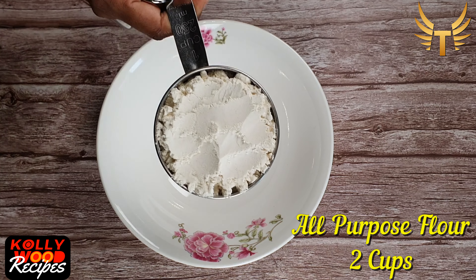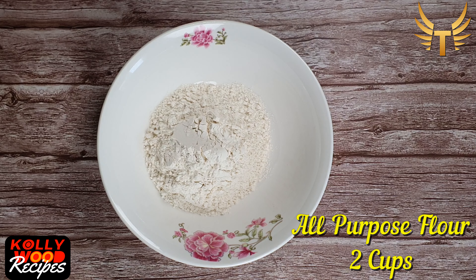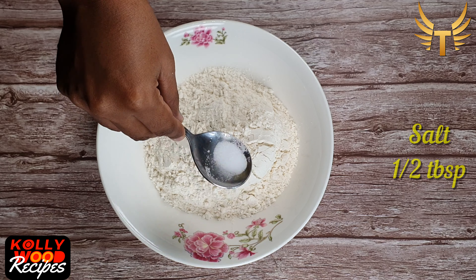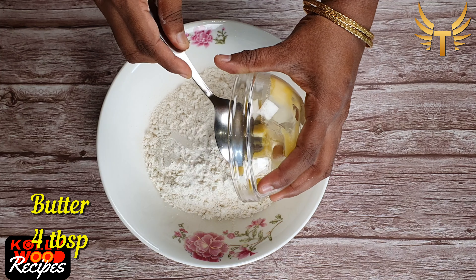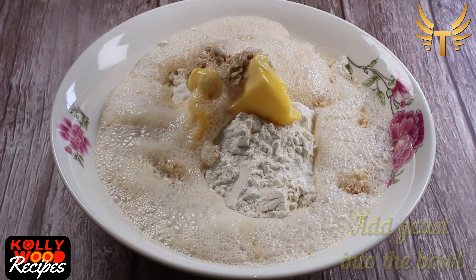Now let's get to the preparation of the dough. To a bowl, add in 2 cups of all-purpose flour, half a spoon of salt, and 4 spoons of butter. Now the yeast is well formed — add this into the bowl and mix them all together to form a dough.